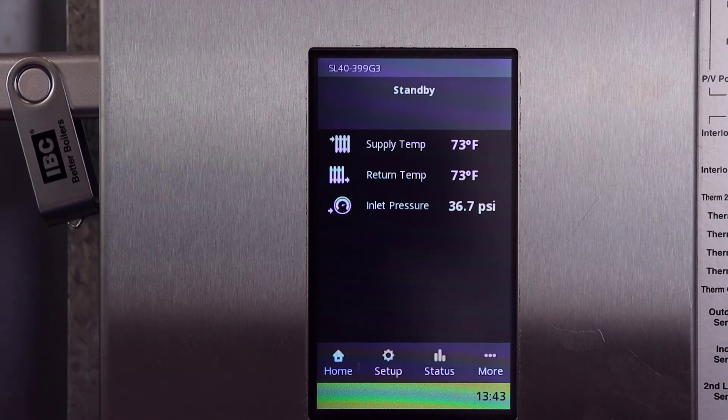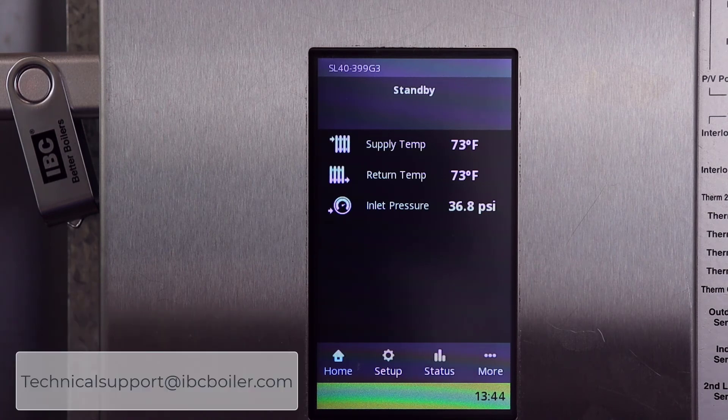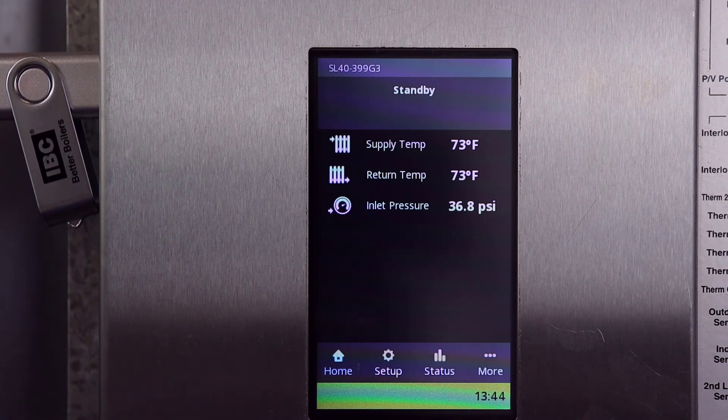For more information about this version of software, please watch our 2.0 overview video or read our V10 controller manual. If you require assistance, please contact Technical Support at 1-844-HEAT-IBC or email technicalsupport@ibcboiler.com. Thank you for watching this video and updating to version 2.0.